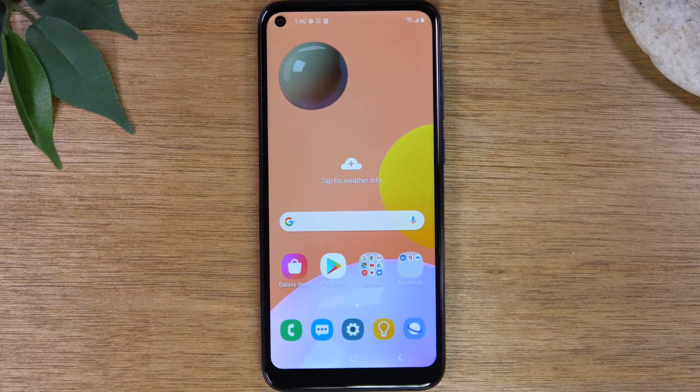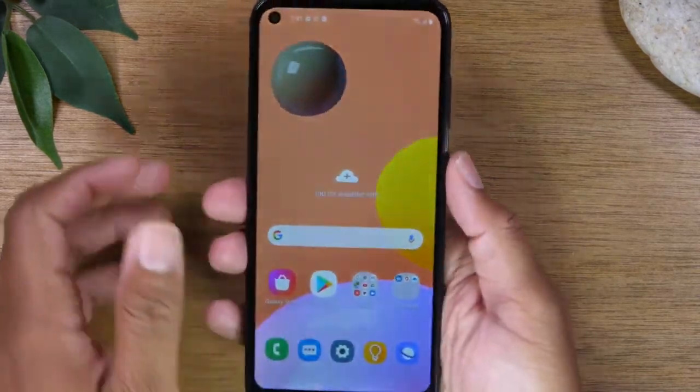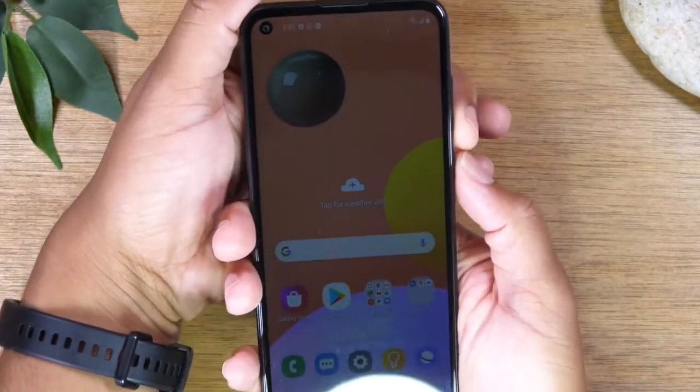So maybe your screen is frozen or you're having some issues with your phone and you need to restart it. I'm going to show you how to do it if you don't have access to the screen. What you're going to do is hold the power button and the volume down button for about 30 seconds.